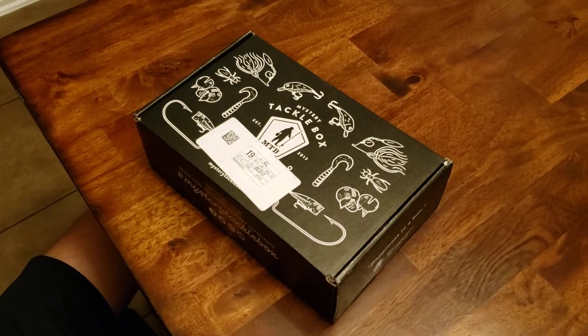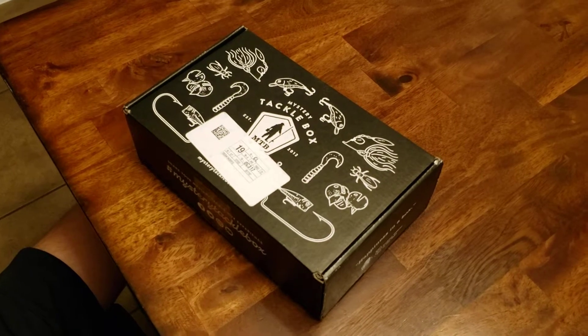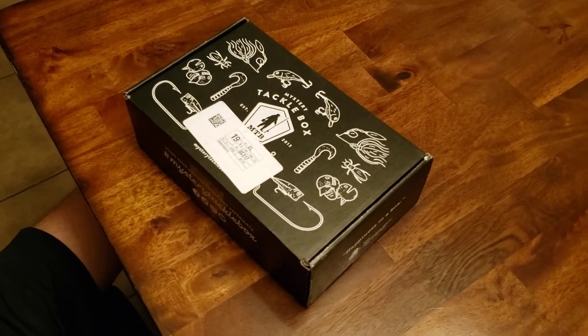My son just got his first Mystery Tackle Box in the mail and we're going to get him to open it and see what he thinks.